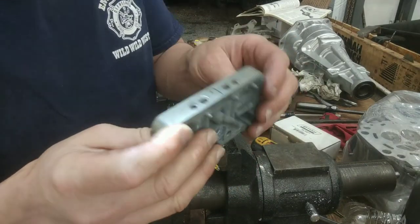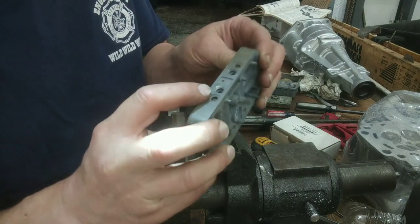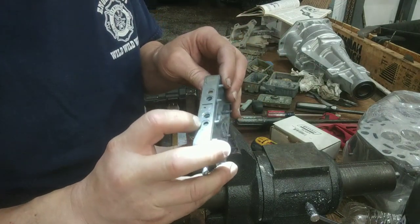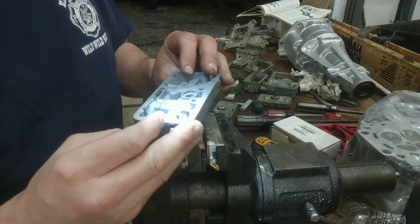If you got freeze-style plugs, there is no emulsifier tube. Hope that helps, and I'll see you in the next one.